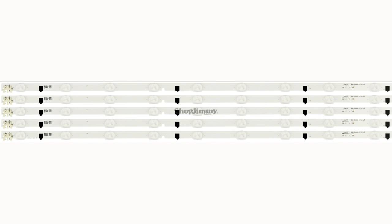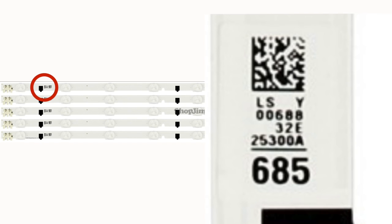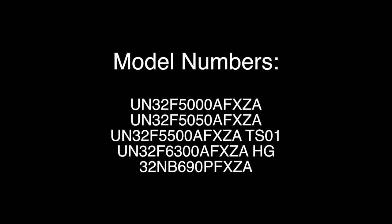In this video we will show how to replace the LED strips that have the part number BN96-25300A. The part number that you will see on each strip is 25300A near the barcode sticker, as you can see on the screen. These strips can be found in the following TV model numbers.